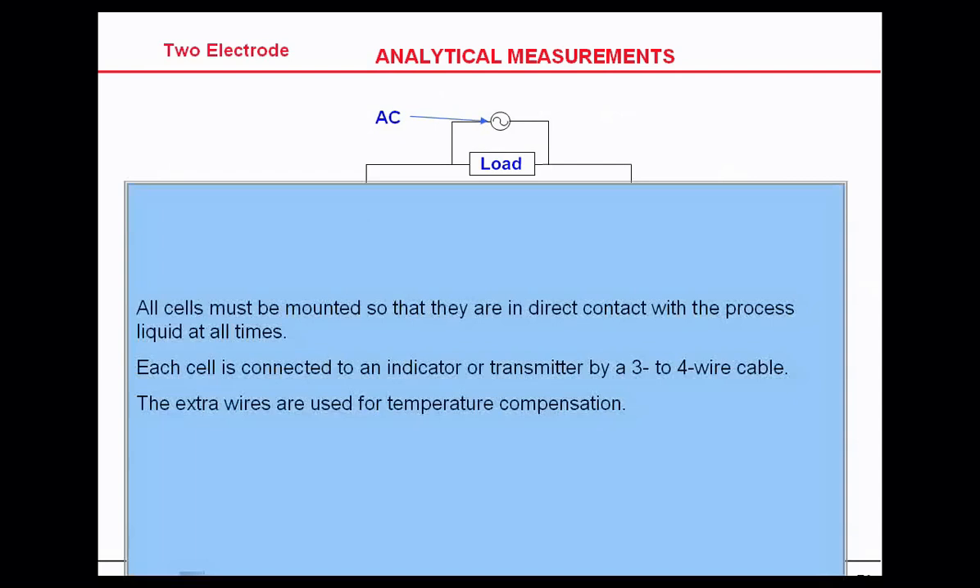All cells must be mounted so they are directly in contact with the process. Each cell is connected to the indicator or transmitter by either three or four wires — two wires for the conductivity measurement and two wires for the temperature compensator.